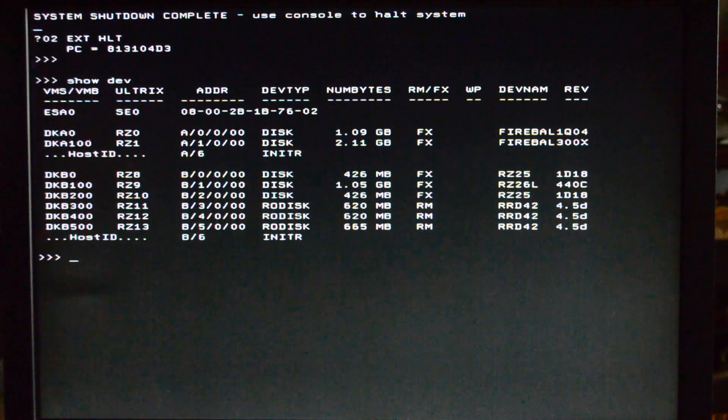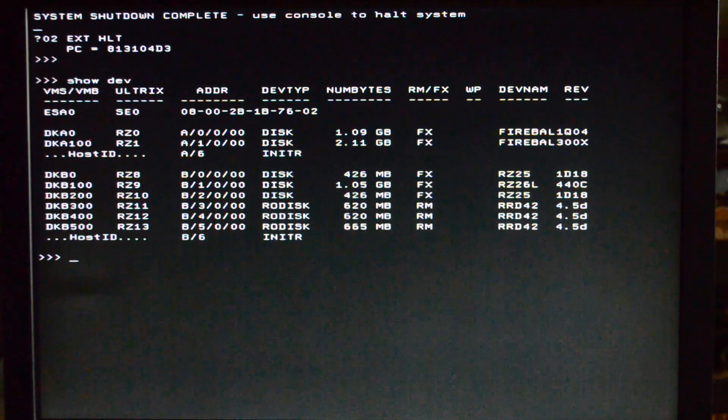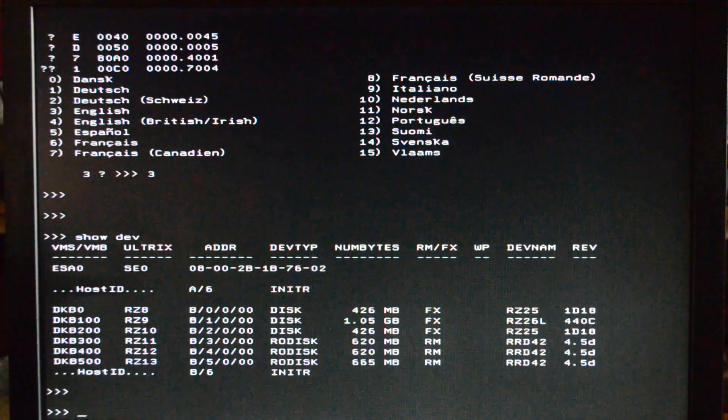Today we're going to be taking the Ultrix 4.5 ISO on DKB500 and installing it on DKB200. So let's go — we'll boot off the Ultrix CD.